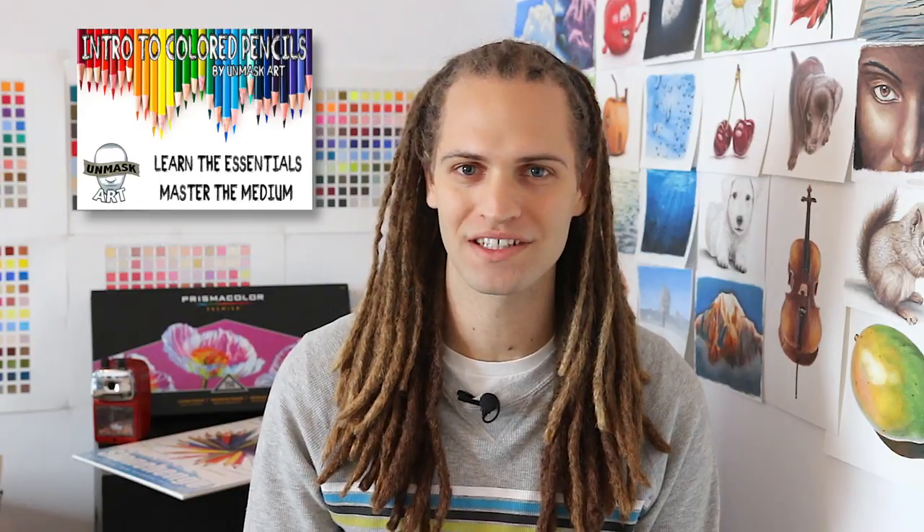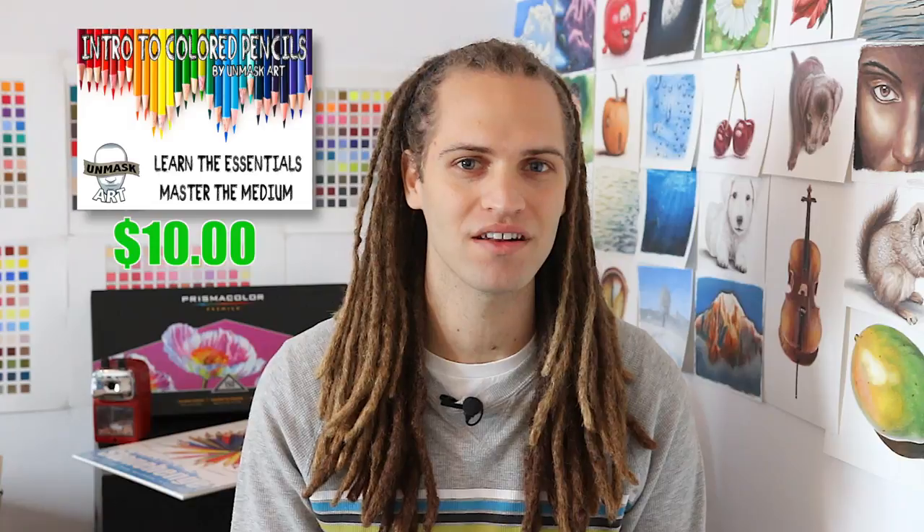For everyone else, you can find my Intro to Colored Pencils course on my website right now for only $10. All the links are in the description, so I'll see you next time. Take care. Peace.